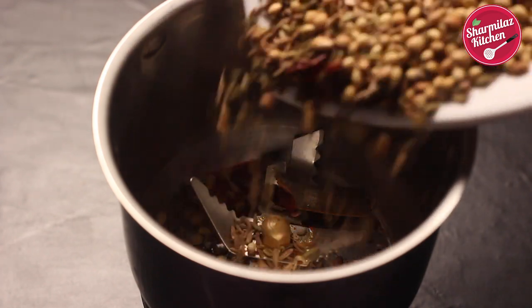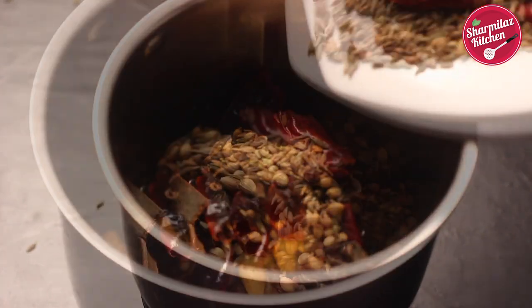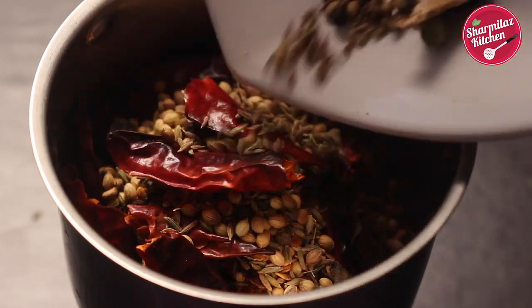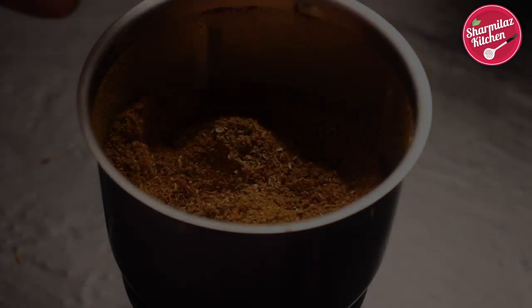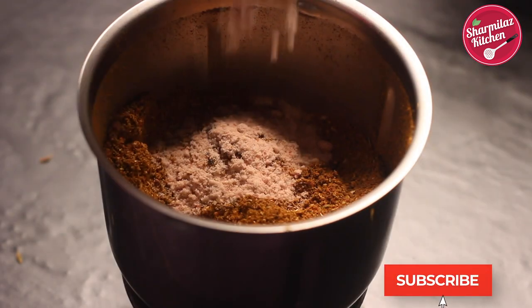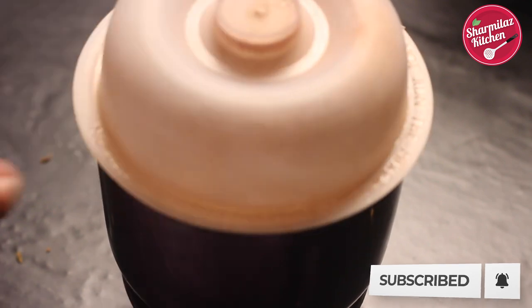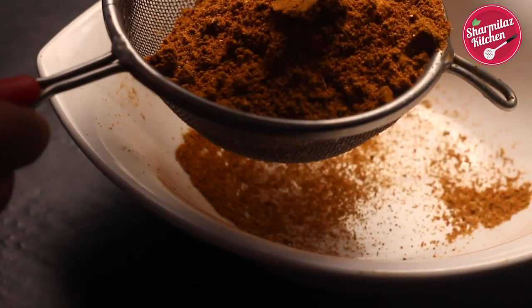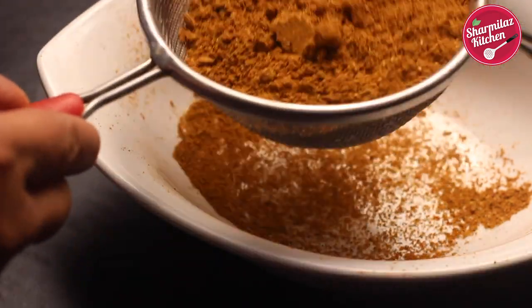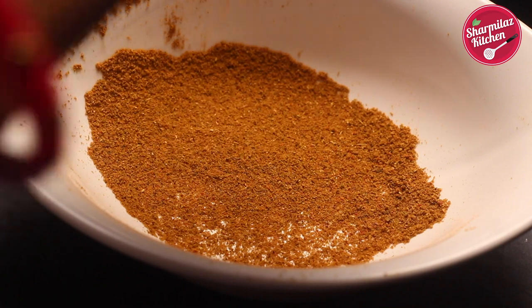Now put them in a blender jar and grind them. Don't forget to add black salt. Blend them to a fine powder. After blending, strain the mixture using a sieve. It is very important to sieve to get rid of any big chunky pieces of the masala.